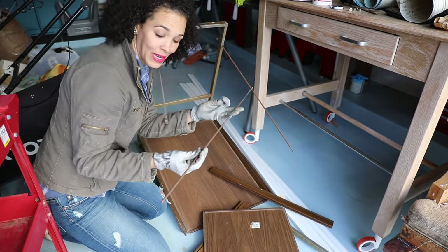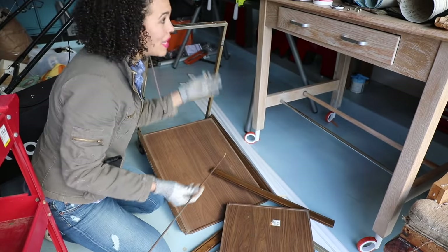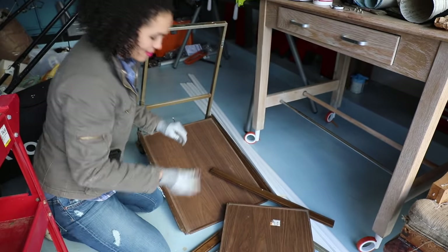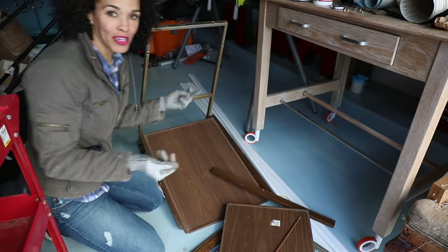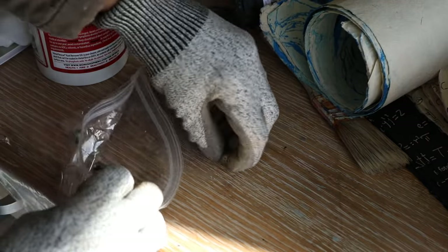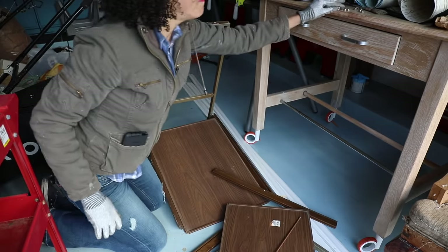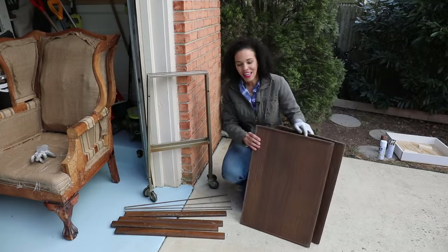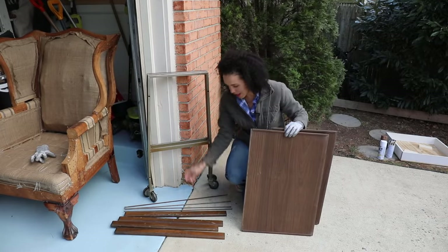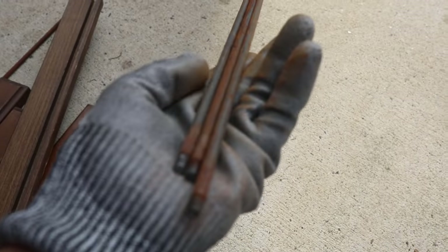Who knew that it was connected with a rod? This is part of the fun of actually breaking down furniture and seeing how they put it together. We should put all of our little bolts into a plastic baggie because I am infamous for losing all the bolts when I'm working on a project. So we have the old shelves, the two handles, the two side pieces, and we have some really rusty bars — this is what was holding up the shelves.